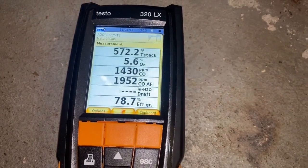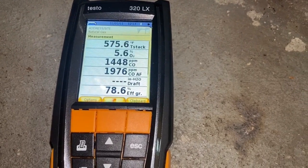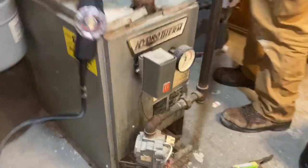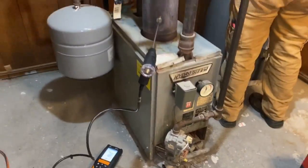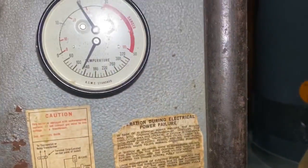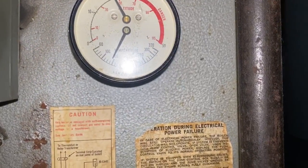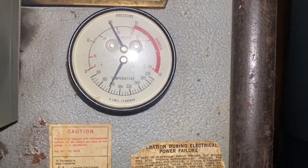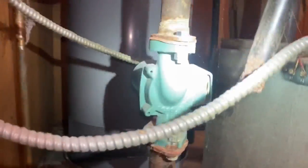Our oxygen is 5.6%, stack temperature 575 degrees, and 78.6% overall efficiency on this Hydrotherm. Let's take a look at the temperatures and pressures. Our temperature is right around 140 degrees. Pressure is right around 20. We'll confirm that by testing the pressure on the extra gauge. Make sure we have no leaks, no crazy rust going on here — which we don't. Tango 007 circulator.